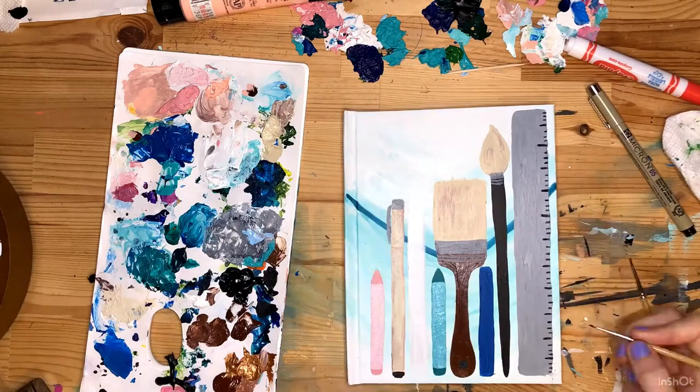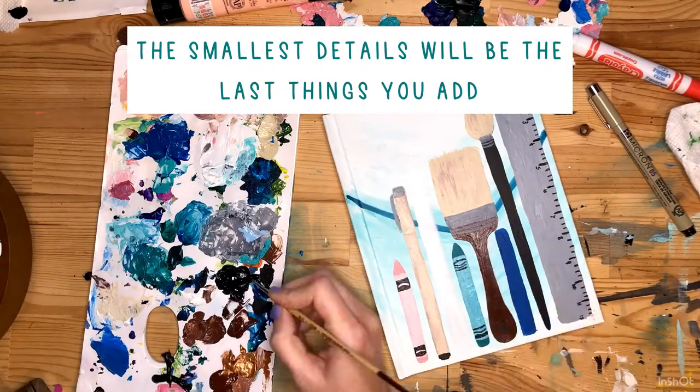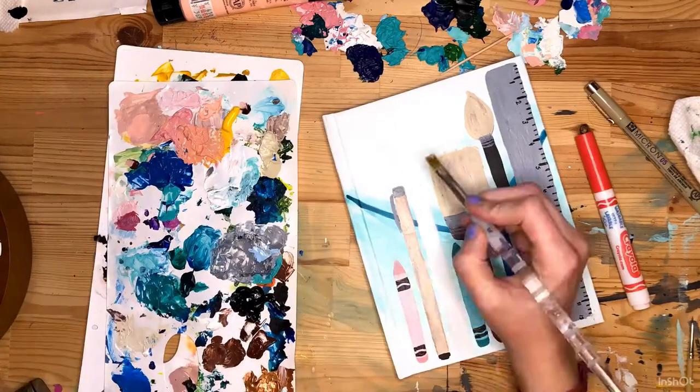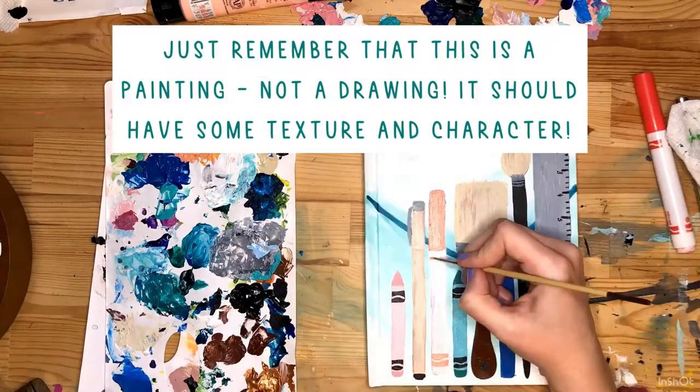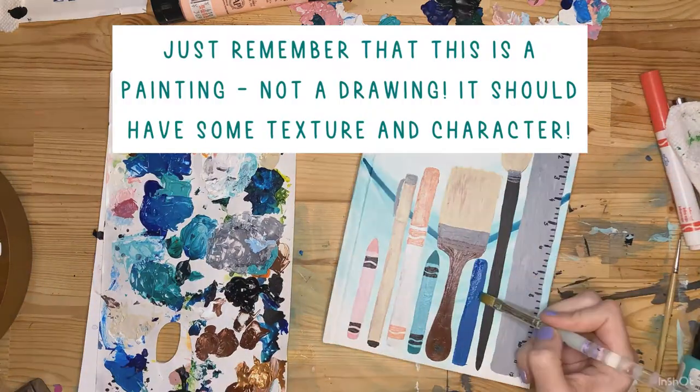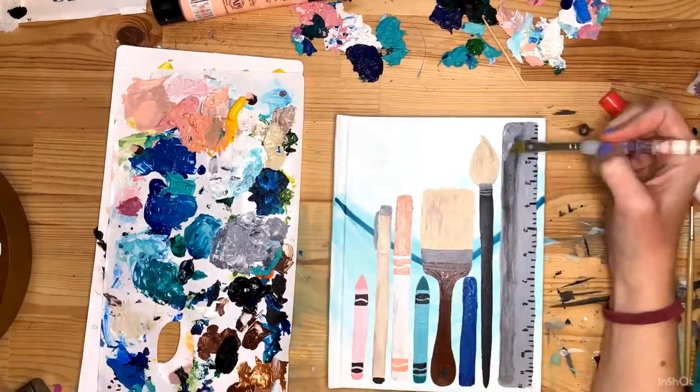As you're working on that, you're going to add the smallest details last. Don't try to rush to get small details in — they'll just get covered, so make sure you add those last. Remember, this is a painting, not a drawing. It should have some texture and character; it's not going to be as precise as a drawing would be.